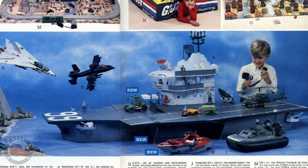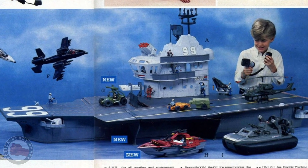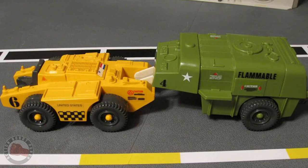There is the tractor that came with the flag, and the fuel tank thing that it could pull behind it — but that's really it. And if you didn't get a flag, you've got to go on eBay, and those things are pretty expensive right now.